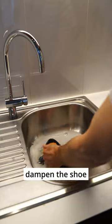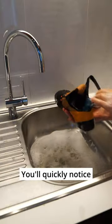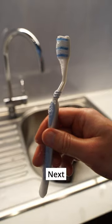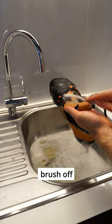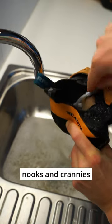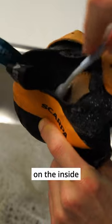First you want to dampen the shoe with some soapy water. You'll quickly notice just how gross they actually are. Next you take the brush and gently brush off any dirt or debris from the shoe. Reaching all the nooks and crannies on the inside can be a little tricky, but stick with it.